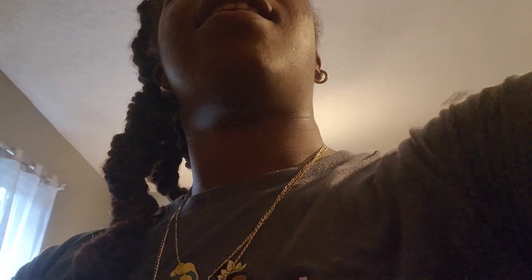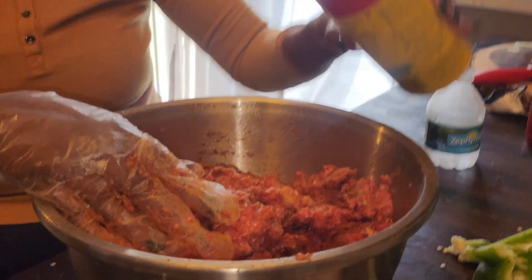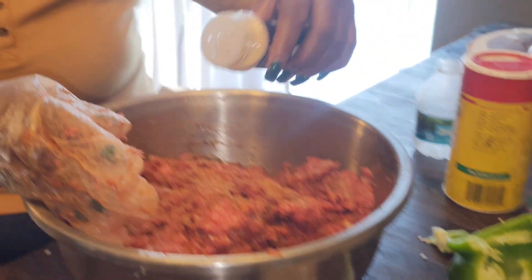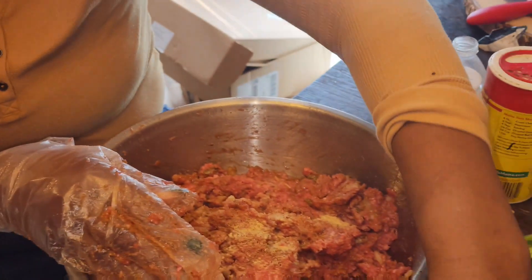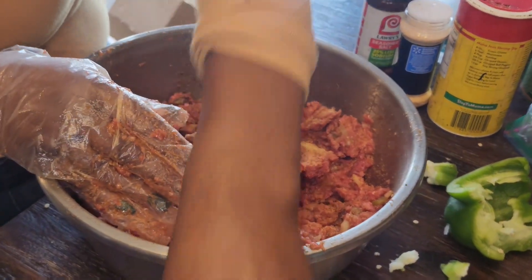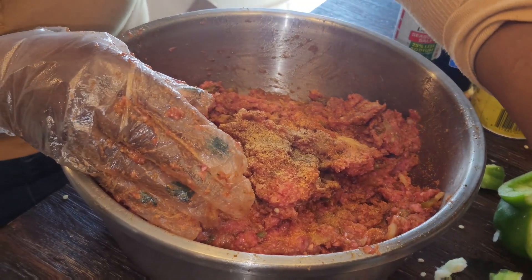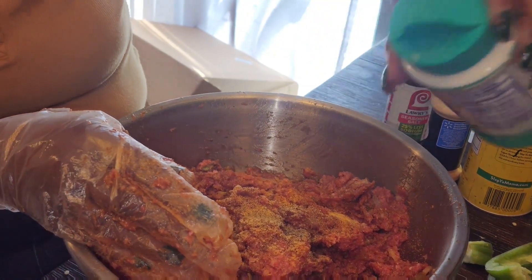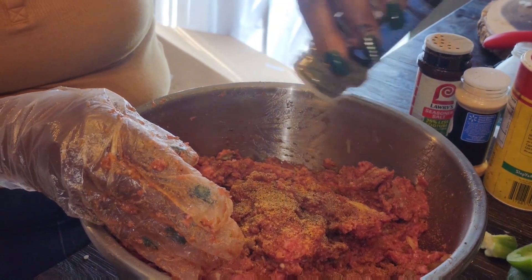You need seasoned salt or onion powder? Yeah. You know, Slap Ya Mama, or whatever you want to put in here — got a little bit of that. Just a little bit of garlic powder, a little bit of seasoning, black pepper, sea salt, and Italian seasoning. And that's it.